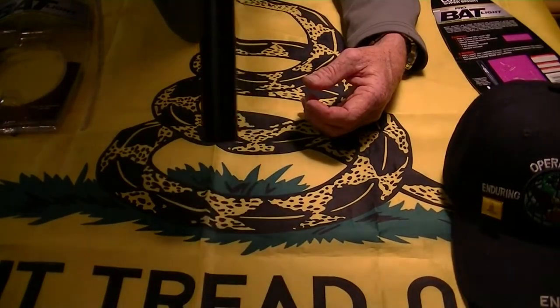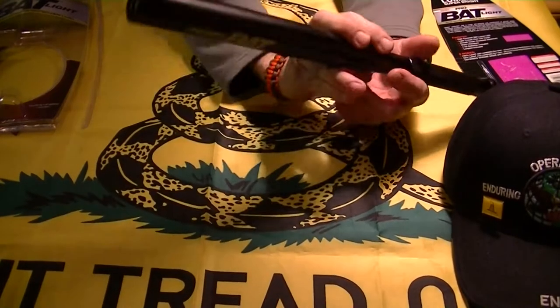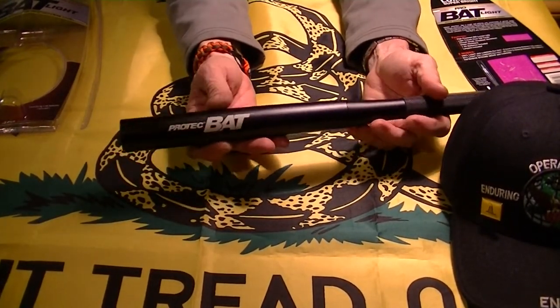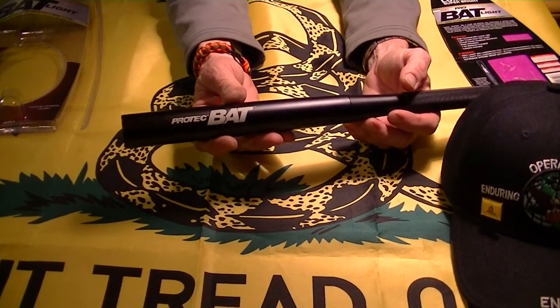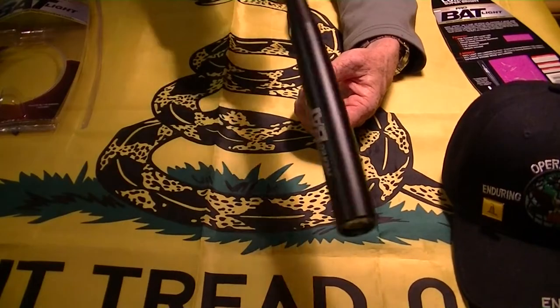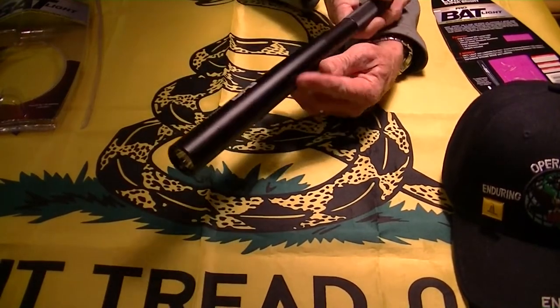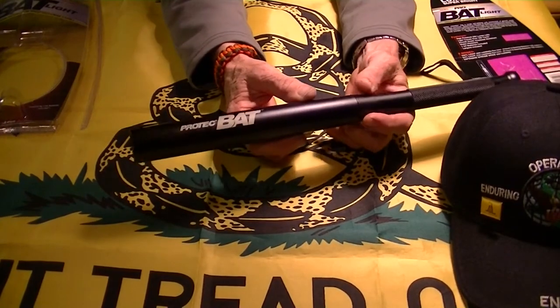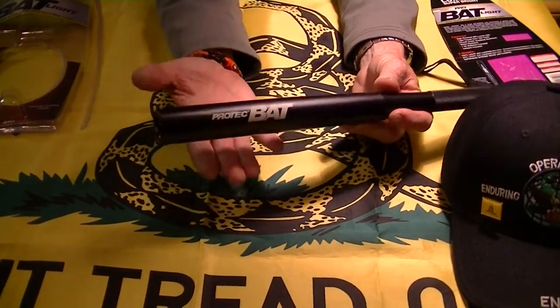Last time I tried to show somebody this, it didn't work — so now it's decided to work. I really don't care, as long as it's stuck on 200 lumens. This would be good if you're looking for something and you've got to move boxes, or maybe there's critters around in your garage and you don't want to move things with your hand.